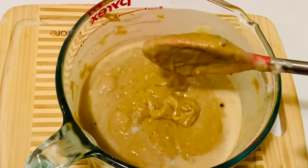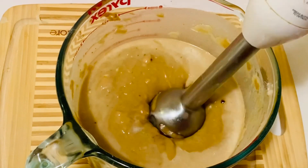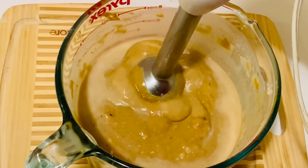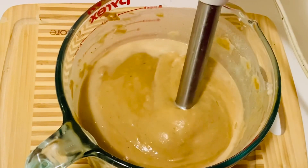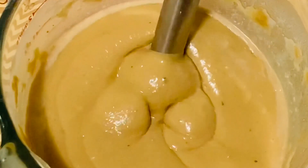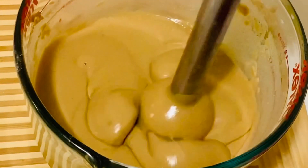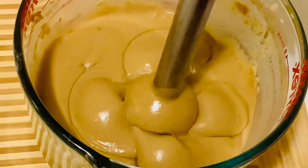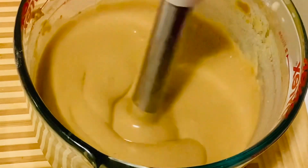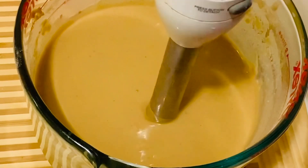Now let's pour this into a blender and blend it for about one minute. I'm going to use a hand blender and blend it for about a minute to make it really smooth. I forgot to mention — add a pinch of salt while you blend this.